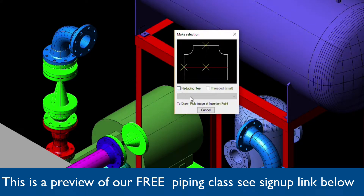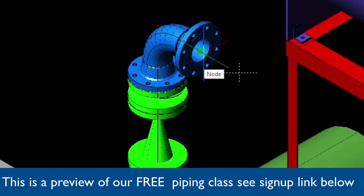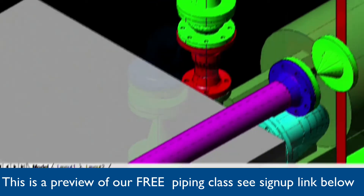Notice here we've got a reducing tee option. Also note that in many of the Metcube menus, you'll see these X's. Clicking on these will tell Metcube which point to insert the fitting by. In this case, we'll be picking the barrel of the tee. We'll want to snap to the node of the flange and then point our cursor to the upstream direction.